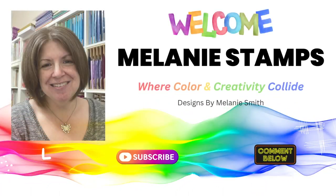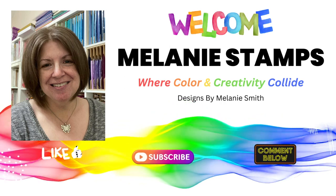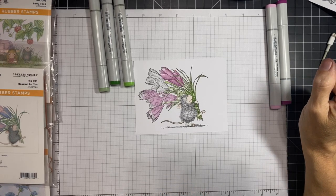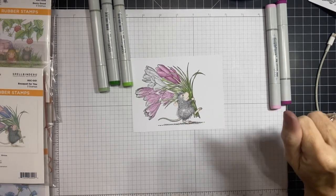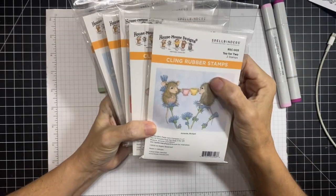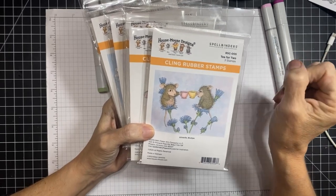Welcome back friends, it's Melanie with Melanie Stamps where color and creativity collide. Today we have basic Copic coloring with House Mouse stamps by Spellbinders. House Mouse is in the house! I have all six of the brand new Spellbinders slash House Mouse designs collection. When I heard these were coming out, I had a little jump for joy party in my heart.